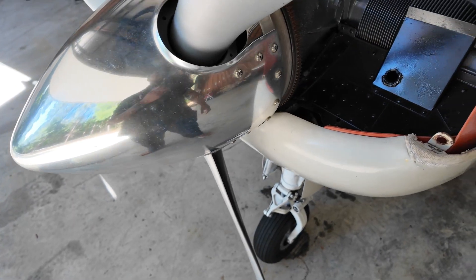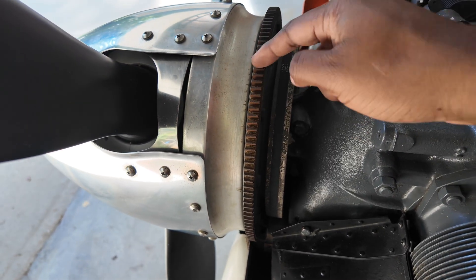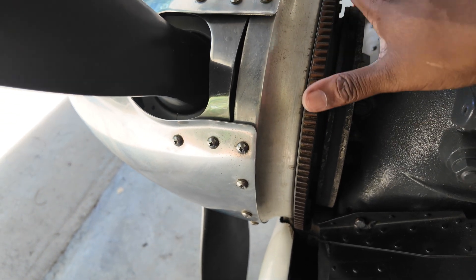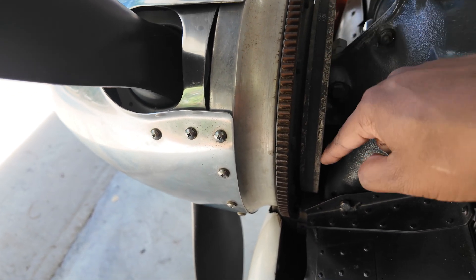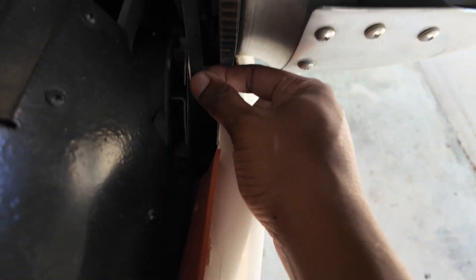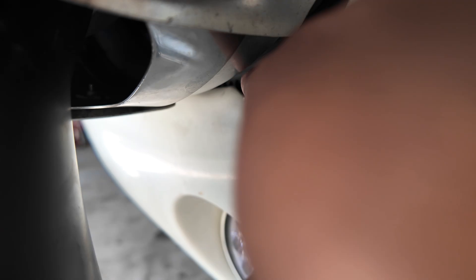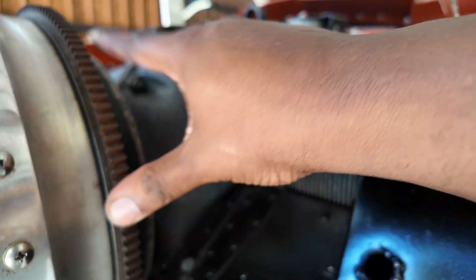At the front of the engine, this is the alternator belt right here. Just behind the flywheel, these teeth are what mesh up with the starter to start the engine — just like in a car. It doesn't have a starter adapter like the Continental design; this is a much simpler, much better design. Right behind it there's another massive pulley that the alternator belt sits on, running down to spin the alternator.